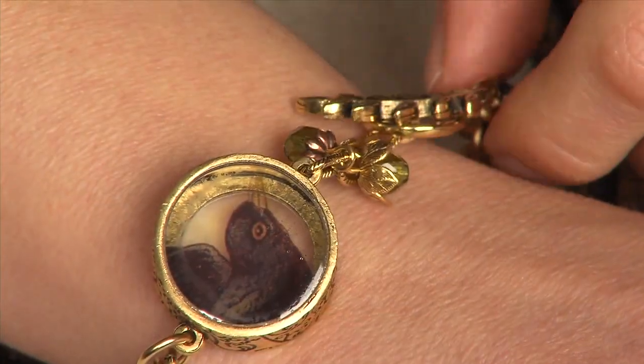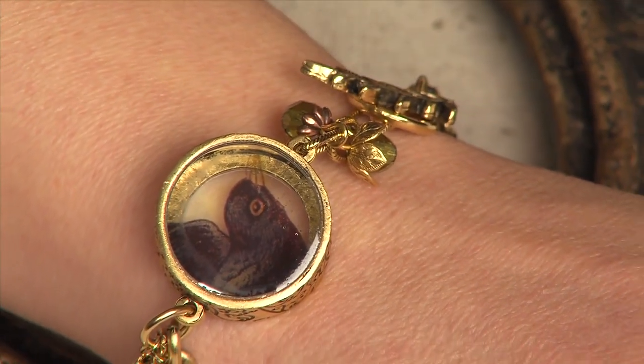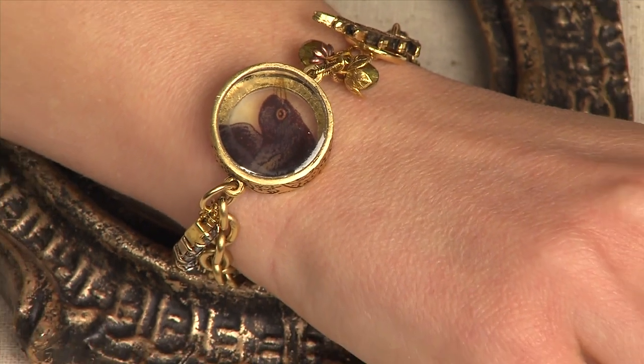Use the Nunn Design toggle and clasp, chain, and bead caps to finish off your project.